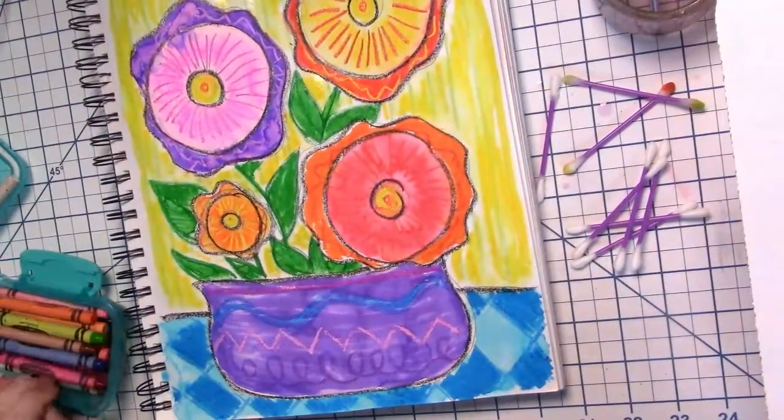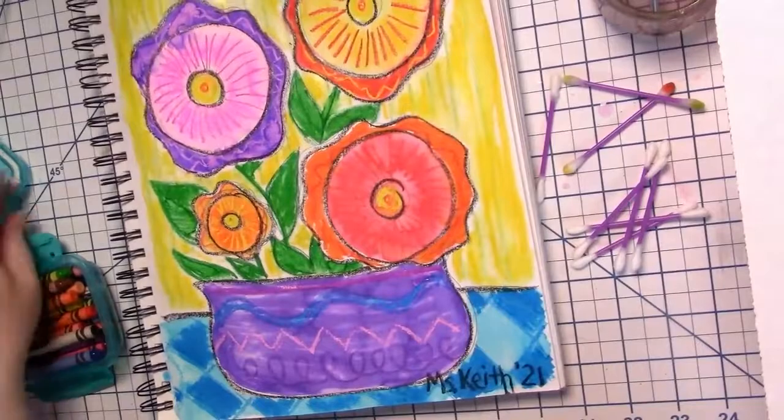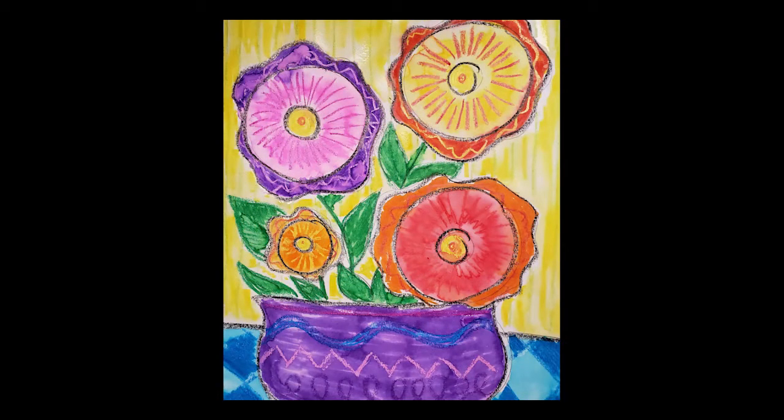Once everything is dry, I take a black crayon and write my name and the year in the corner. And there you have it — your very own Clementine Hunter-inspired Zinnia Still Life. I hope you had fun. Until next time.